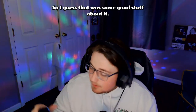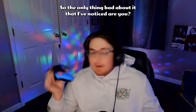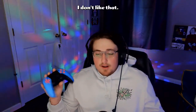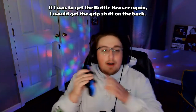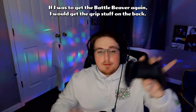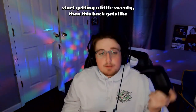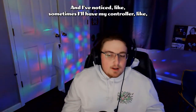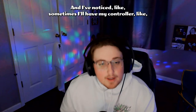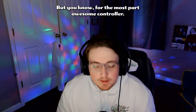That was some good stuff about it. Now let me tell you the bad things. The only thing I don't like — and I've played with this for about five days — is that if I were to get the Battle Beaver again, I would get the grip stuff on the back. Once your hands start getting a little sweaty, the back gets really slick. I've noticed sometimes I'll have my controller crooked just to have extra control over it.